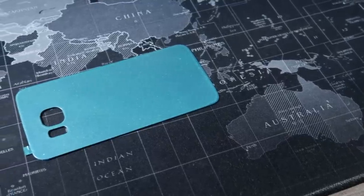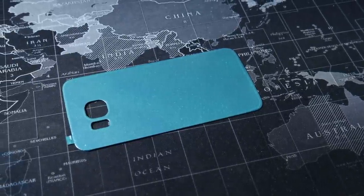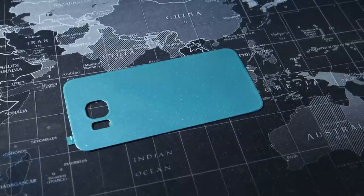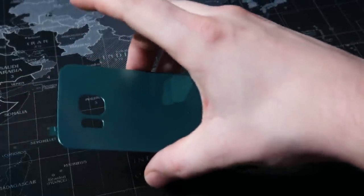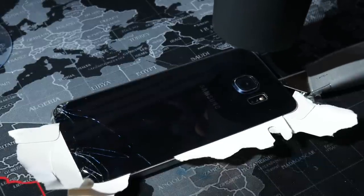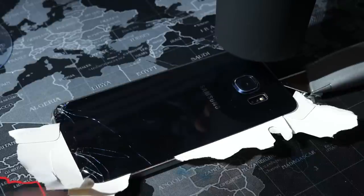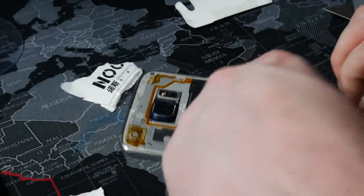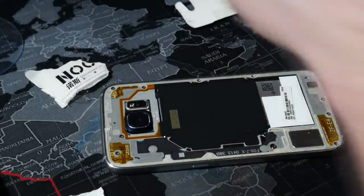Once everything is done and dried up, be sure to remove the glass back of the phone if you haven't done so already. Check out JerryRigEverything — he will explain it properly, has more patience, and actually has the suction cup that helps a lot with detaching the glass back. So once you remove the glass, be sure to remove all the old adhesive and place the new one.